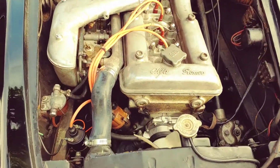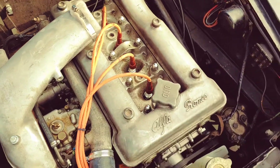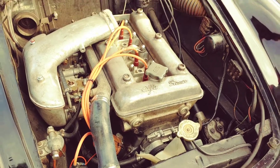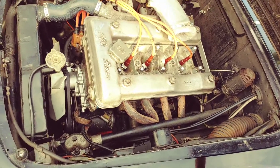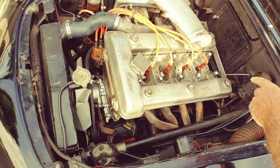Okay Tony, this is the 1600 — it's sitting on a Veloce motor mount, so it's tipped slightly. It's got the four individual header things, which is good, which the Veloce has, and the air cleaner setup as you can see.